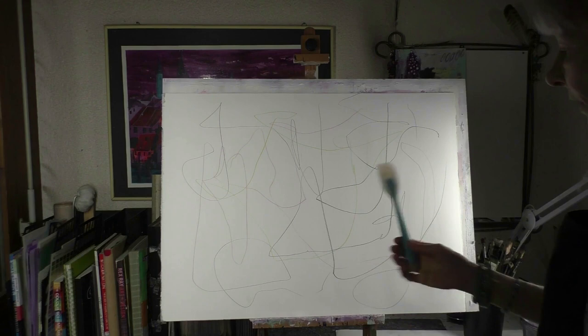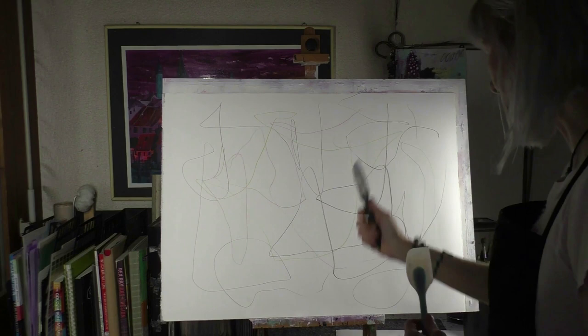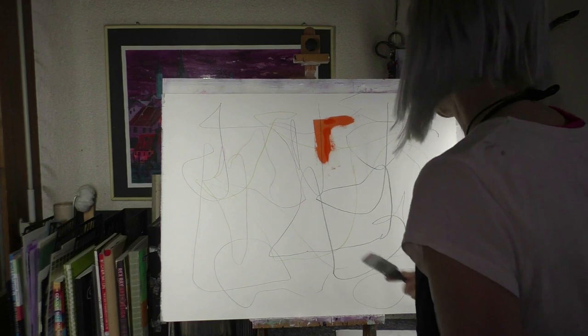When you use a shaper, then you can make — then the lines will shine through, if you want this. I will show you. I take a little bit of orangey, make this. And as you can see, the line shows through.